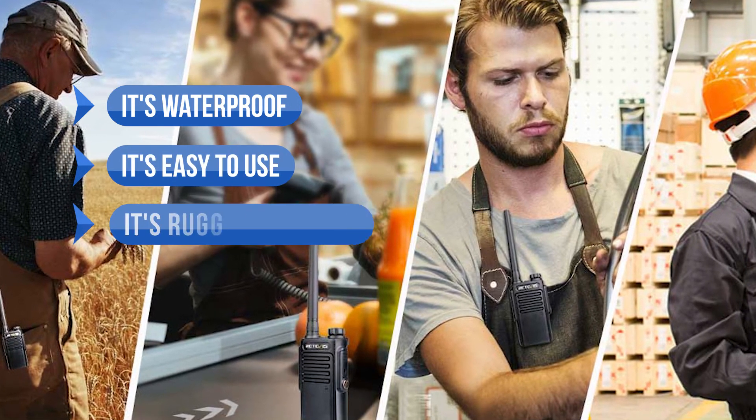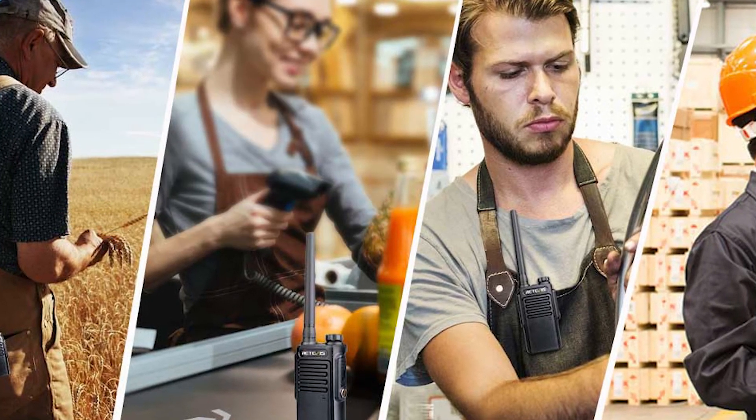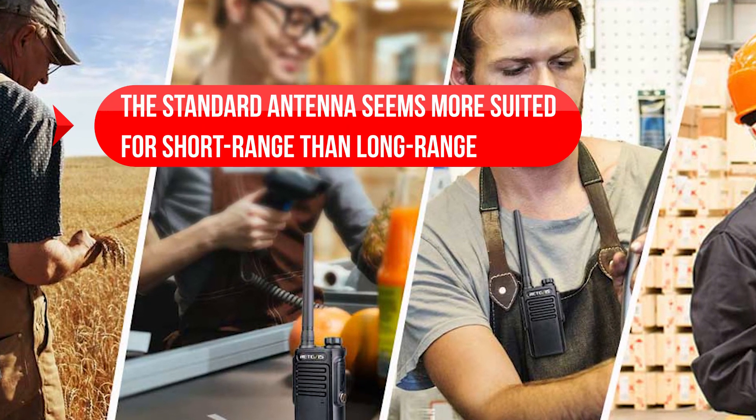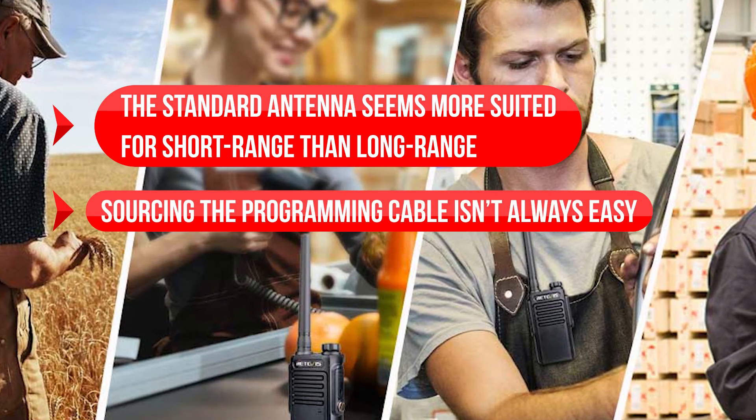It's easy to use and rugged and durable, even though lighter than the Redivis RT-27V. On the downside, the standard antenna seems more suited for short-range than long-range, and sourcing the programming cable isn't always easy.